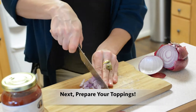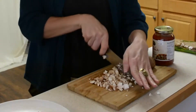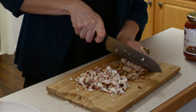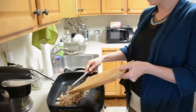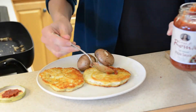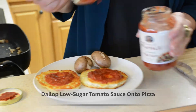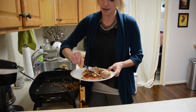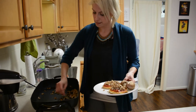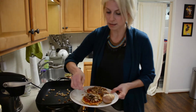We have red onion, red peppers, and chicken sausage. As that's browning, I'm going to put the low sugar tomato sauce onto our pizza. Then we load it up with the red onion, red peppers, and chicken sausage.